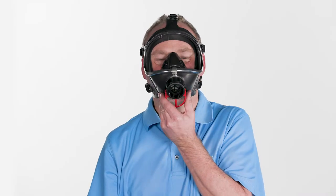Close the front port of the mask with the palm of your hand and inhale until a negative pressure is generated. Hold your breath for a moment. The negative pressure should persist. Otherwise, tighten the straps further. Exhaled air must escape through the exhalation valve.